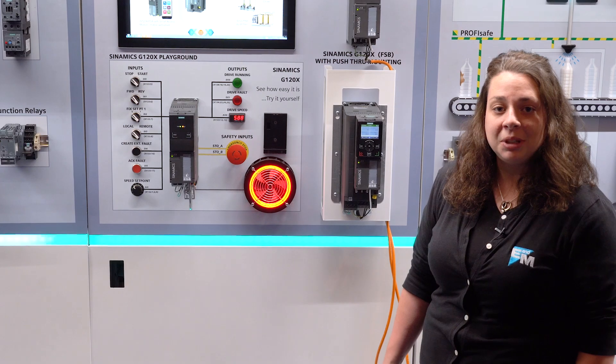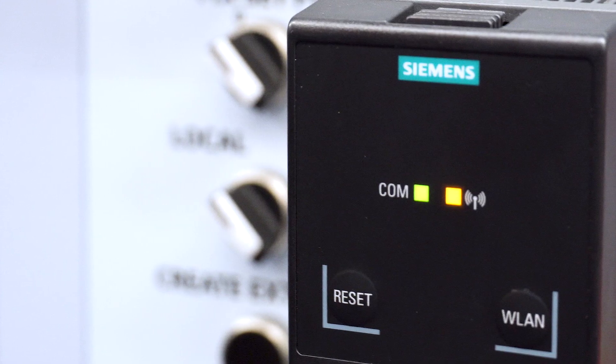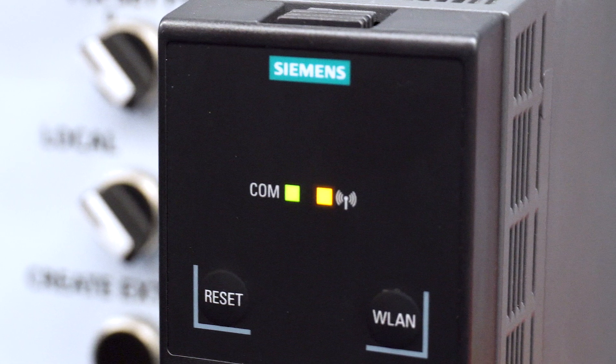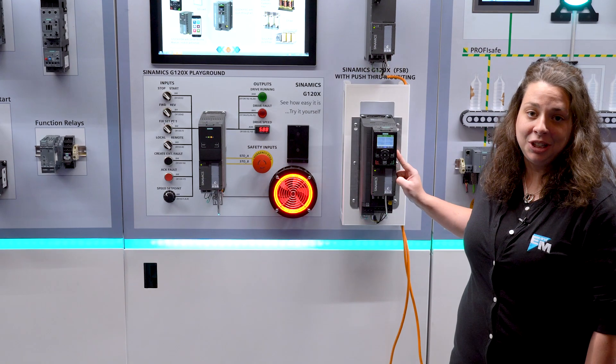It's a simple one-part number solution. All you need to decide is what power do I need, what communication and I/O do I need, and what operator panel do I need — do I need this Wi-Fi module or do I need this intelligent operator panel?